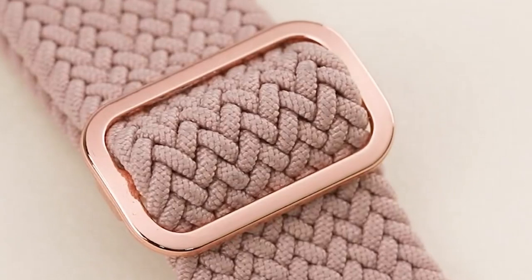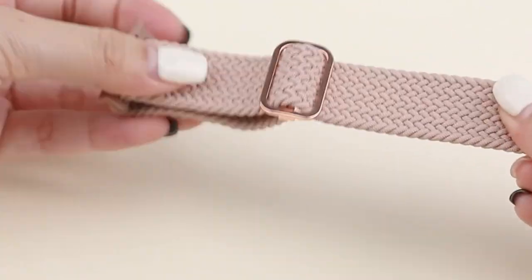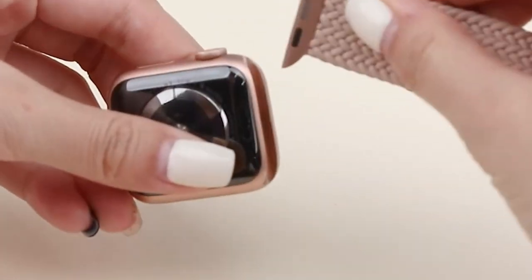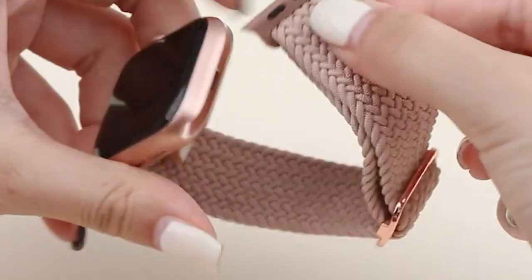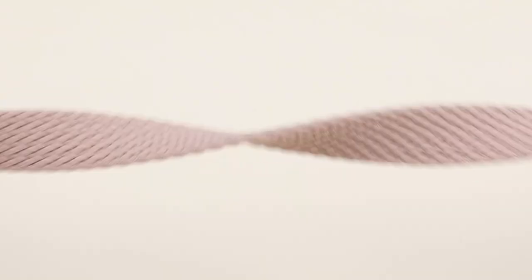The band is a great match for any daily activity. With multiple vibrant color options, you can switch it up to match your style or mood. Whether you're dressing up or going casual, it supports a wide range of Apple Watch sizes, from Series 1 all the way to Ultra models.